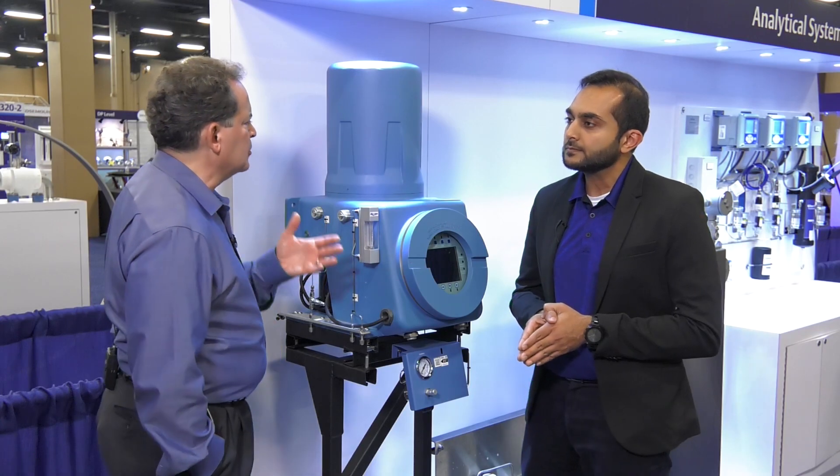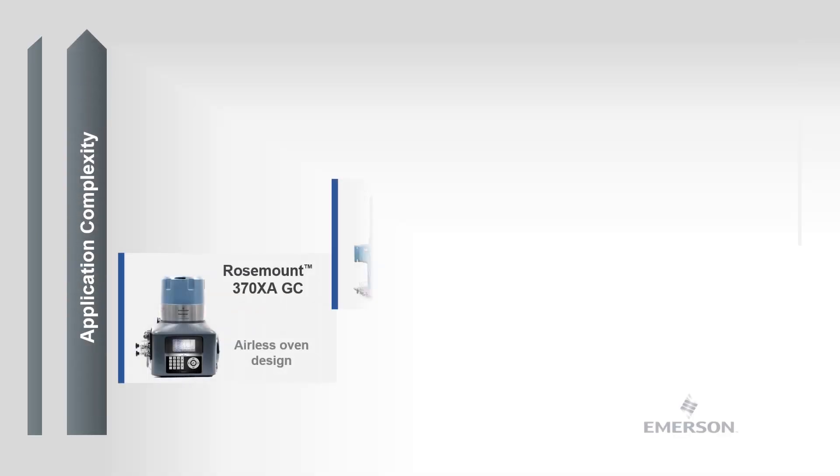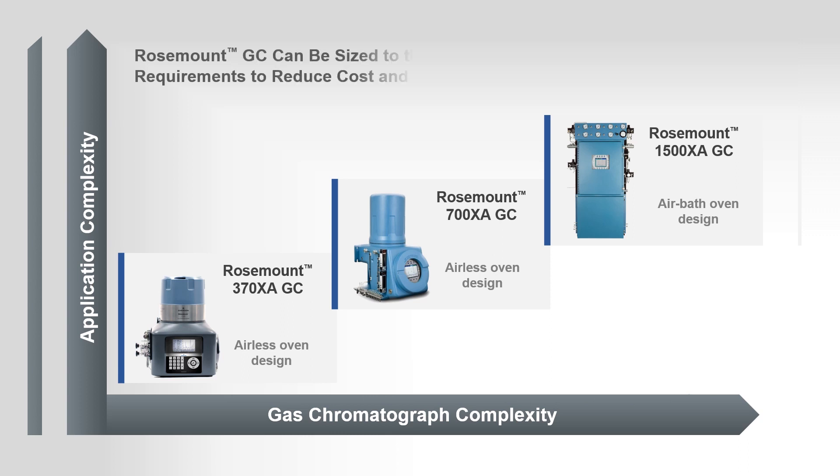Why are Emerson's gas chromatographs different? Emerson gas chromatographs come in both forms — airless and air bath ovens. So based on the complexity of the analysis and the customer requirements, we specify the analyzer that will meet the requirements for that particular application.